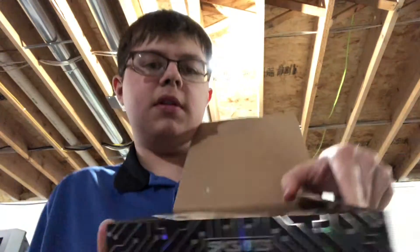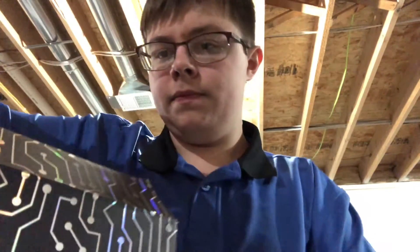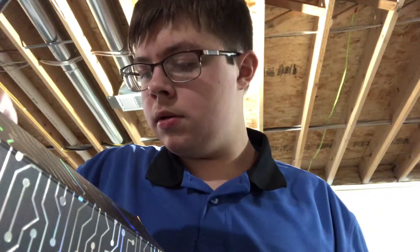Definitely not what I wanted. It's Joker, and it is the normal Joker too, not the Chase. So yeah, this is actually my least wanted one. That kind of sucks, but it was only $10. So there's the sticker.